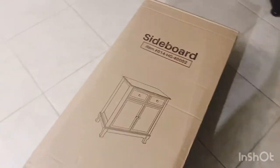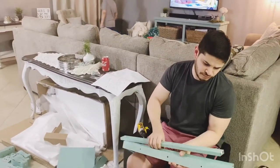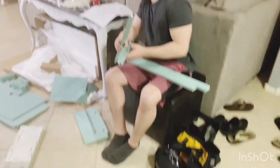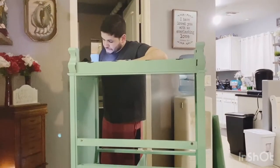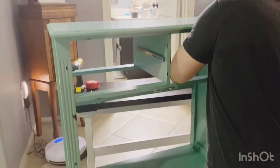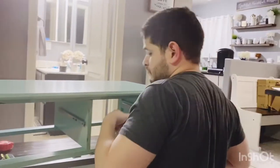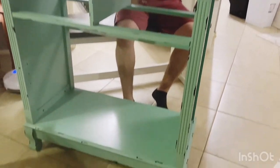Hey guys, in today's video I'm going to be setting up a new coffee bar station here where this water tank is. The water tank doesn't work anymore so we decided to get rid of it. We're going to get just a basic Brita pitcher to put into the fridge, and then we're going to set up this accent cabinet in place of that. I purchased it off Amazon about a week ago — it was only $129 — and I'll have the link down below. We're setting up this accent cabinet so I can move my coffee bar from the kitchen onto here, and that will free up counter space and cabinets so we can reorganize the kitchen and make it more functional for our needs.